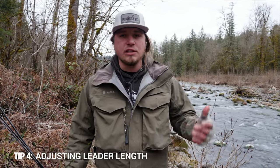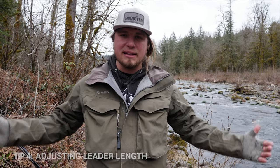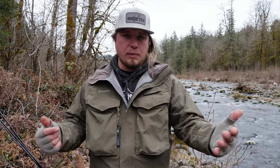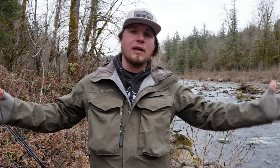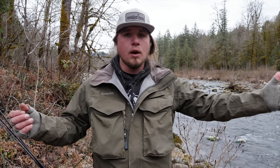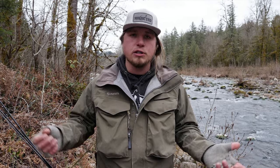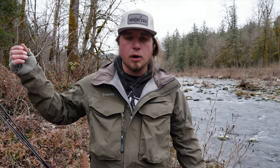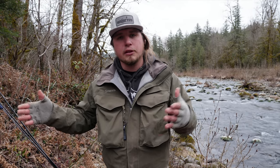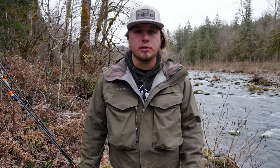The fourth tip is adjusting your leader lengths in low clear water conditions. When the water gets super low, clear, and cold, I like to extend my leader length — going with a somewhat lighter leader as we just discussed, but also extending that length so the fish isn't seeing as much of your weight presentation or swivel setup. Especially with beads, I like going with longer leaders. With jigs and worms on sliding floats, I might go to a fixed float with a lighter fluorocarbon leader so that the fish sees a lot less of your non-presentation gear. Extending leader length and downsizing is going to help you key in on these fish when you only get a few opportunities.